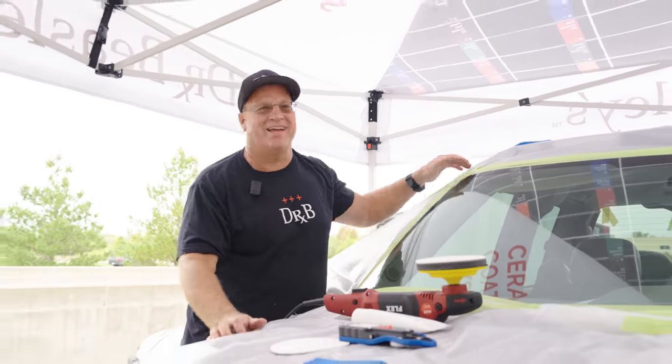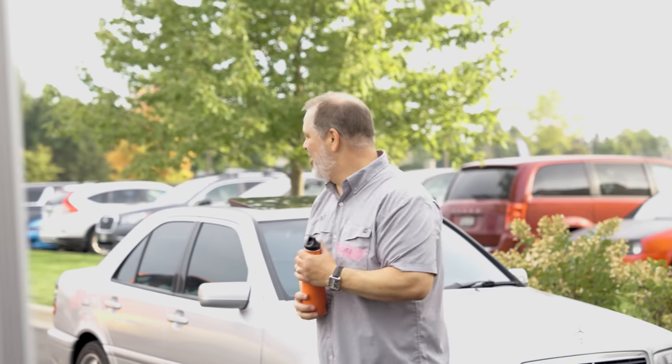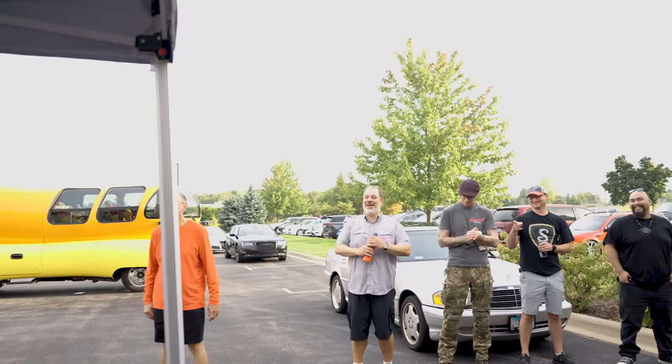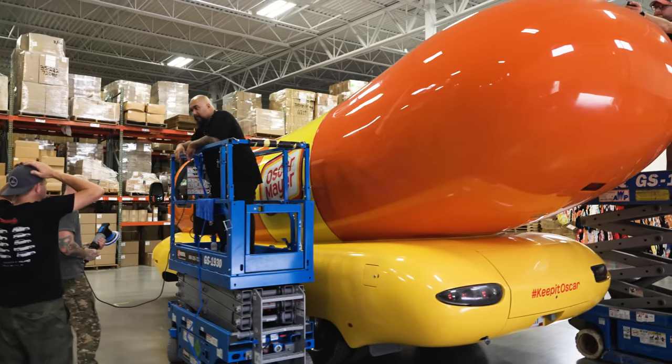I was asked if you wanted this for an FOD. I said yes, we'll figure it out later. I did not want to deny you the pleasure of polishing the hot dog. Checking in on the Wienermobile.